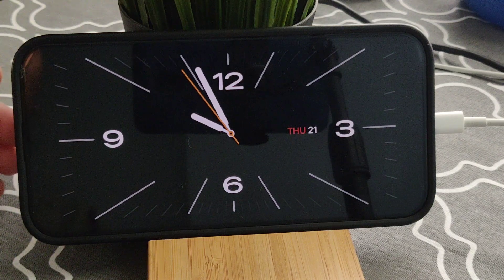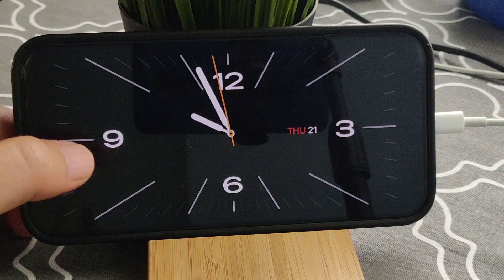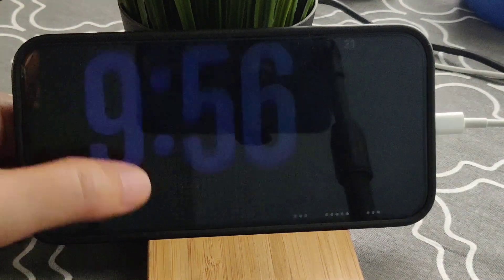Hey guys, let's see today how to set up a standby mode on your iPhone. As you can see, my iPhone is currently showing in standby mode — here's how you can set it up.